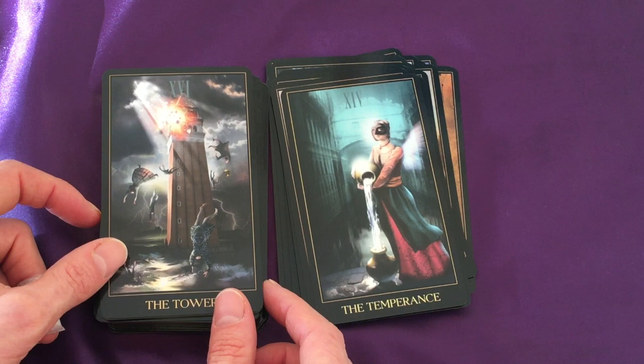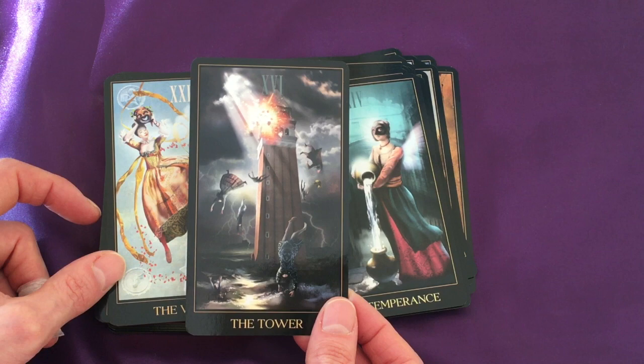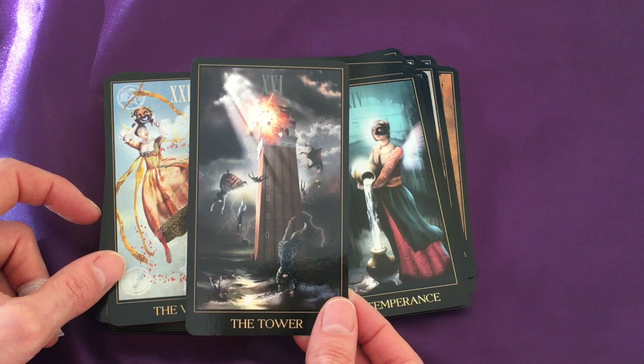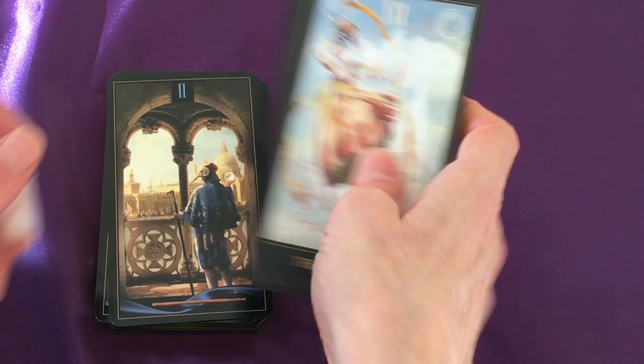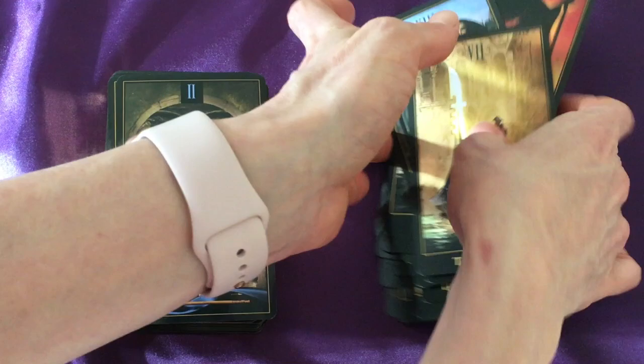Temperance — I love that she has this sort of luminescent wings behind her. The Tower. And the World — very playful. So let's just check we have everything: 22 cards, all fine even if they're not in order.